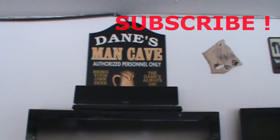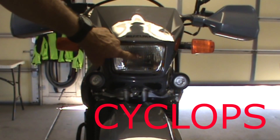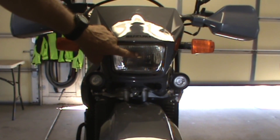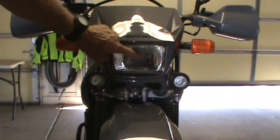Hi guys, Dane here in the man cave. This is a Cyclops LED replacement bulb. It fits in the stock housing. I can't remember exactly how much it was — I want to say it was 80 bucks. It's 300% brighter than the stock Cree.